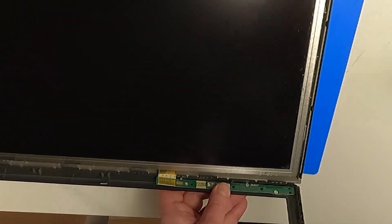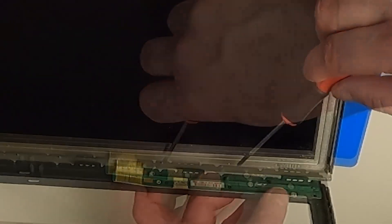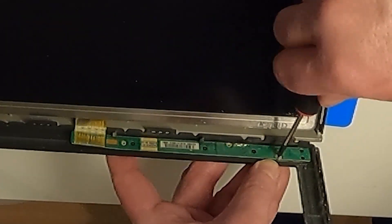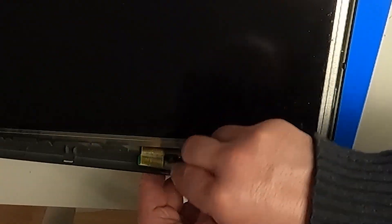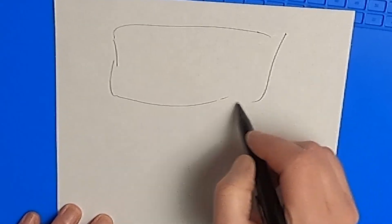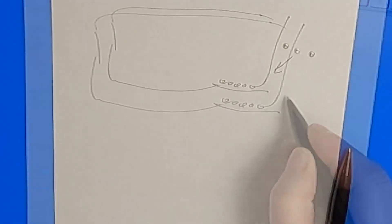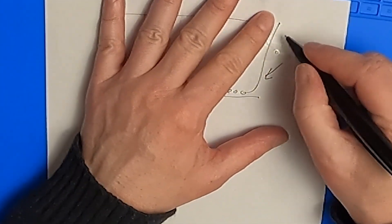Make sure to be careful with the little PCB behind the buttons — it's a little bit fragile. When disassembling devices, I like to make a rough sketch and attach everything I remove with sticky tape. That way, you will never lose anything and you know exactly what went where when reassembling the device.